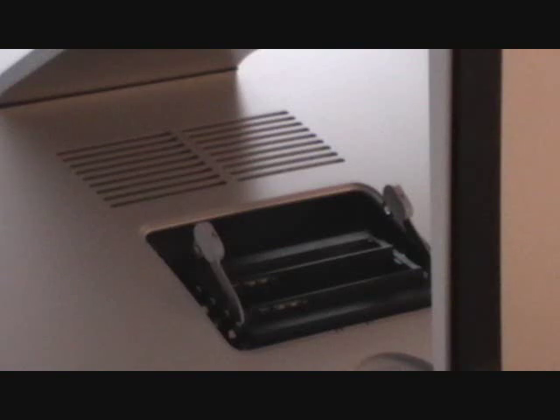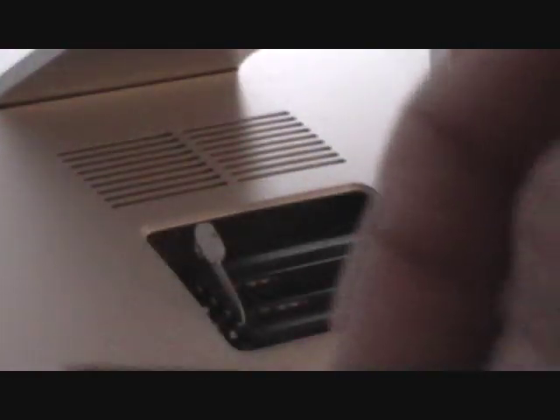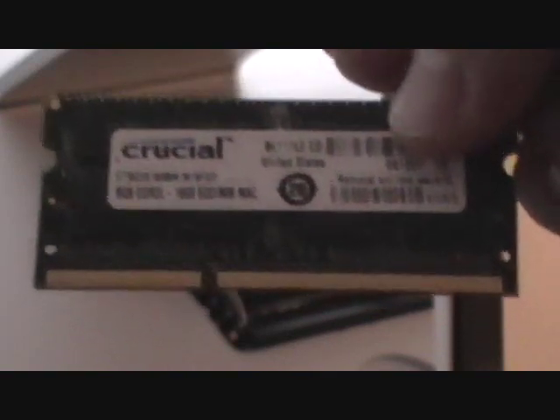Real quick, I want to make a note: if you've never installed RAM before, here's what a stick of RAM looks like. If you look on the bottom of the RAM, there's a little notch which is off-centered. So you want to make sure you line that up correctly in the iMac — it's like you can't really put it in wrong.